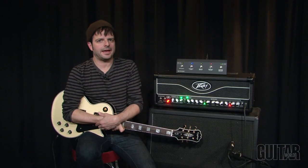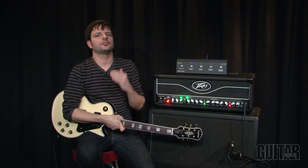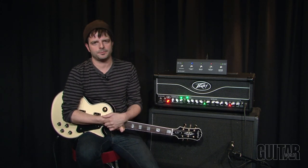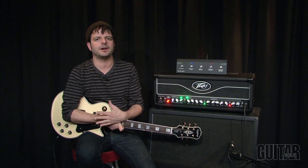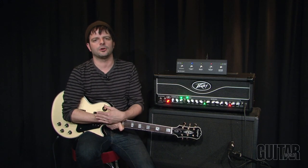Peavey's Butcher Head definitely tips its hat to vintage amps from the past with its solid classic rock tones but with modern features and capabilities. This is a great 100-watt head with two channels, four EL34 tubes and five 12AX7 tubes to achieve all those classic and hard rock tones.